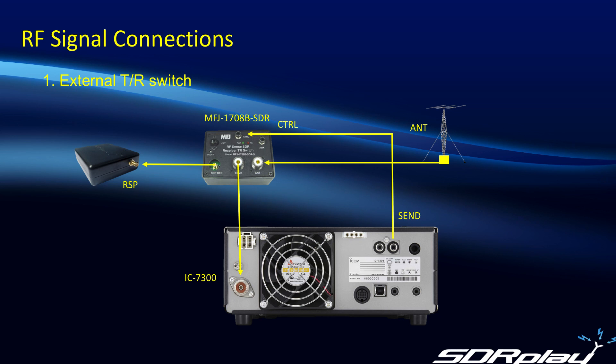So first up, let's look at the RF signal connections. One way to do it is to use an external TR switch — and as you've probably seen, we've covered this several times before — using the MFJ-1708B-SDR as our external switch. What we're doing is taking the antenna input into the switch, then feeding the transceiver output from the switch into the antenna input on the 7300. At the same time, we're taking the SDR receiver output and feeding that to our RSP, effectively sharing the signal between the ICOM 7300 and the RSP.